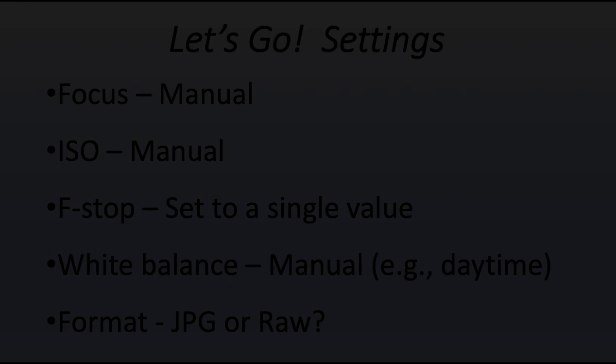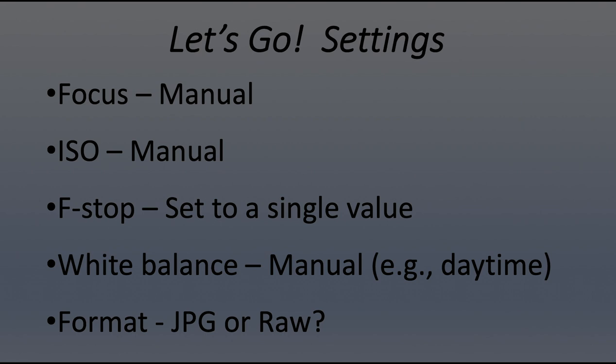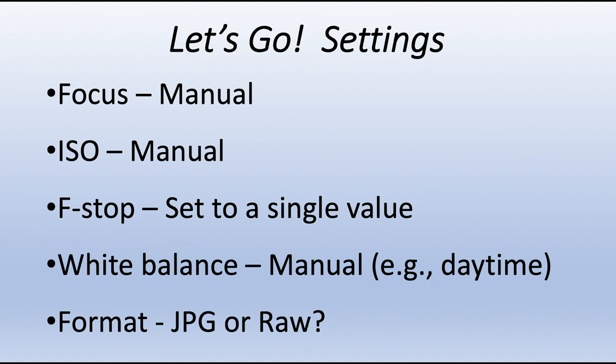When setting up the camera, first focus on a target and then set the focus to manual. This keeps the camera focus from shifting during your time-lapse, which creates a very unappealing visual appearance. Similarly, the ISO should be set on manual so it doesn't change, and the f-stop should be set to a single value, as should the white balance. The overall message is: try and keep things the same.